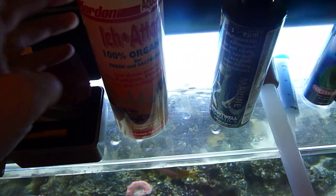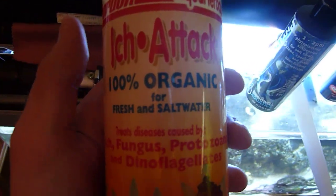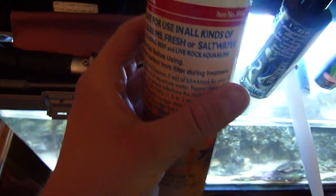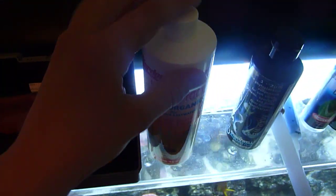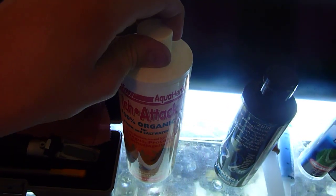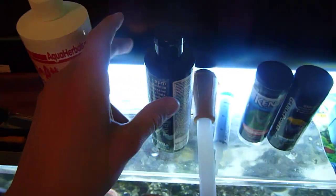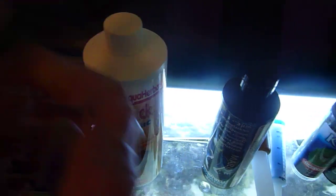If you have any problems with ick or diseases, I would suggest Ick Attack. It's probably the best defense for ick. This is what I used for the first four months or so since I started the tank, but I haven't had any sick fish since then.